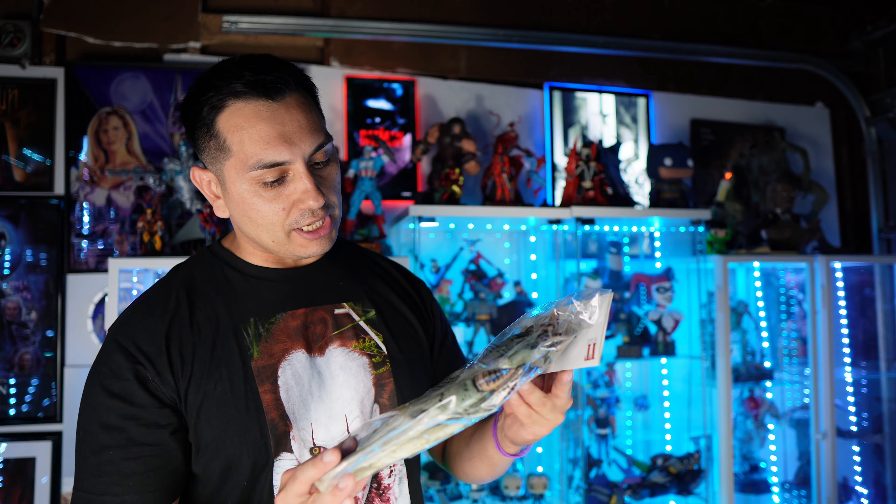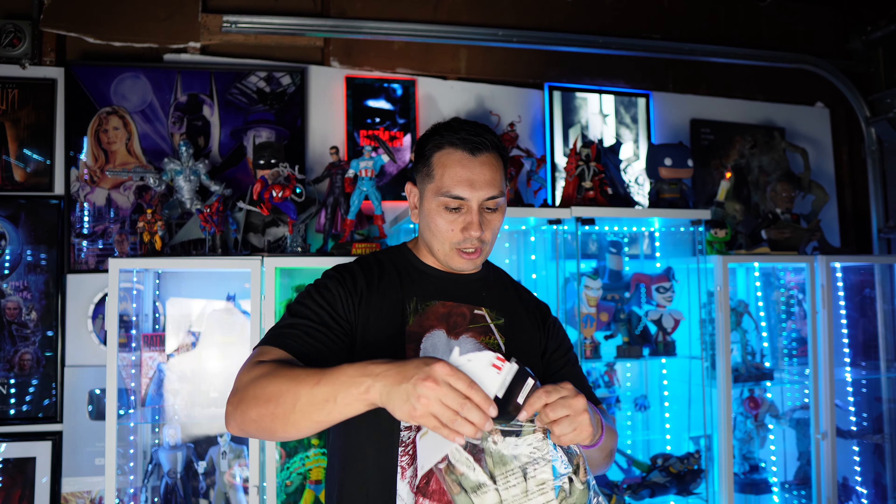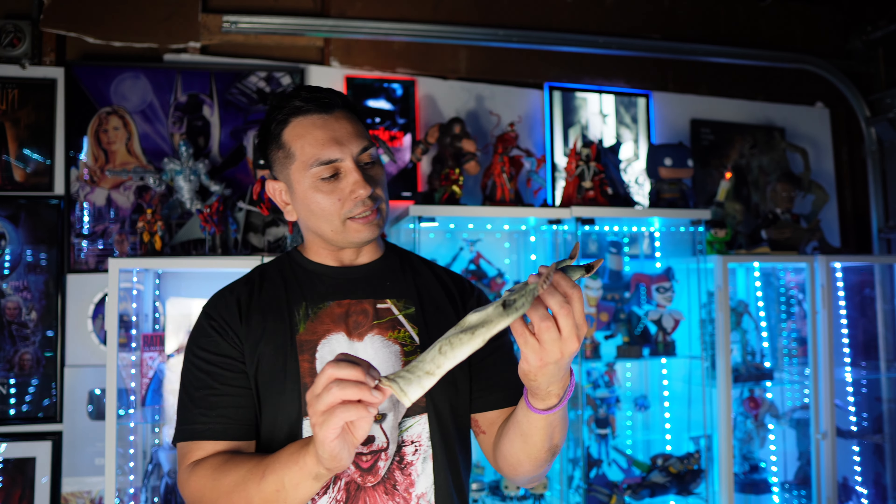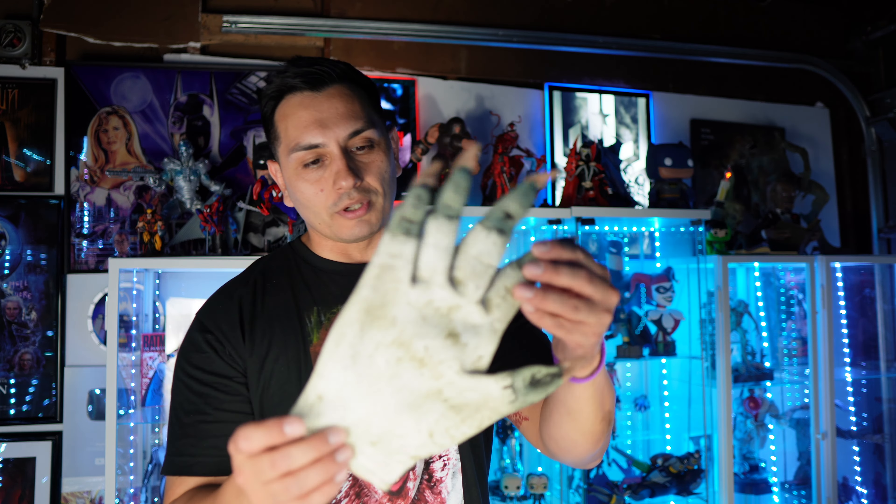That'll be a work in progress you guys will be seeing in future videos. I wanted to open these up and show you guys that they are a little on the oversized side. Also guys, welcome back — the horror reviews are back. So if you're excited, comment down below, thumbs up the video. So this is basically like a soft latex rubber material.